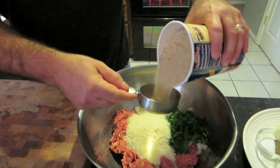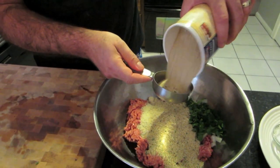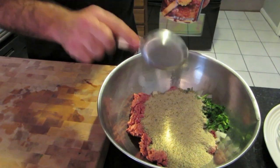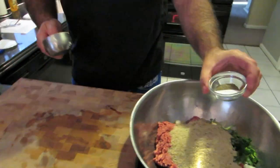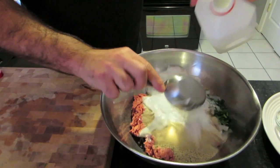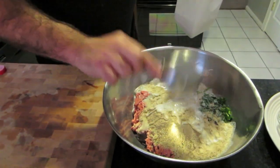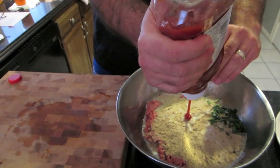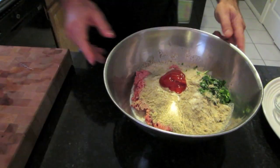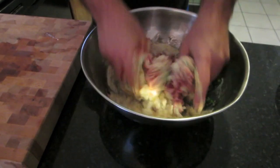Now the breadcrumbs — I pour right in the bowl because if a little spills, no big deal, better to spill in there than on the counter. Salt and pepper, one cup of milk, and finally a little ketchup, about two tablespoons. Now the fun part: the mixing. Make sure your hands are good and clean for this step.